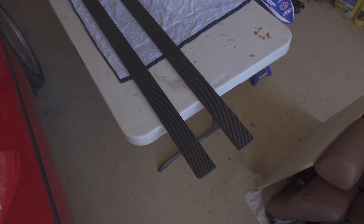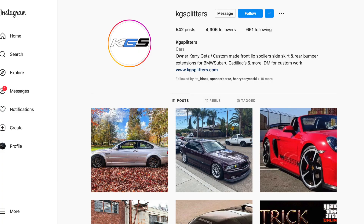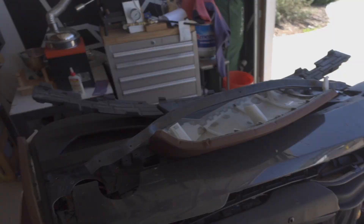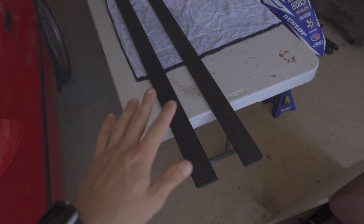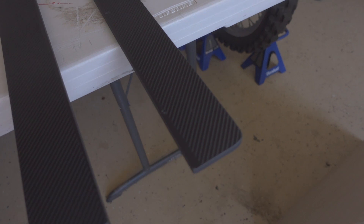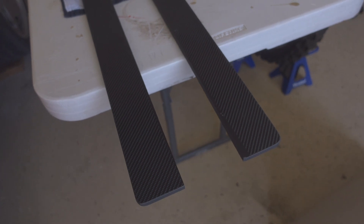The first mod going on the F10 today are these side skirt extensions. I picked them up from a guy named KG Splitters on Instagram — he does all sorts of side skirt extensions and little rear bumper winglet extensions for various different models. I happened to be scrolling through Instagram one day, saw another F10 with these splitters, asked the guy where he got them, and that's how I found the page. They were a really good deal — I picked them up for about $135. You have the option to get them in gloss black overlay or this carbon overlay.